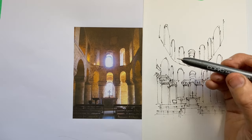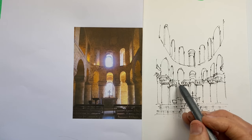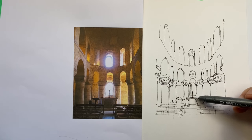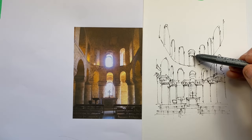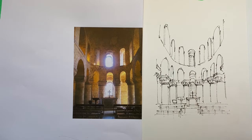We're just about done. Just checking to see if there's anything I've missed — do I have every line I need to help me position the value? I think this is pretty much it. Just now the leading on these two windows, and now we get to create the effect of the light — we get to draw the light.